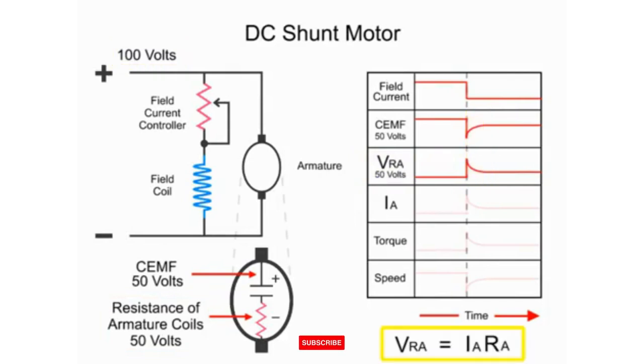Because the armature resistance RA is constant, as VRA changes, the armature current IA changes to compensate for the increase or decrease in the voltage drop. Thus, the current increase in the armature strengthens the magnetic field in the armature, and a subsequent torque spike leads to a gradual increase in speed.